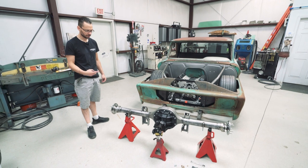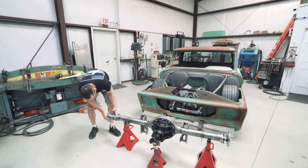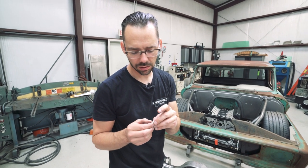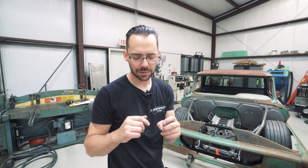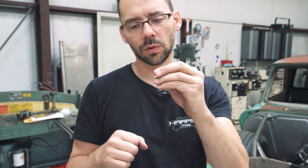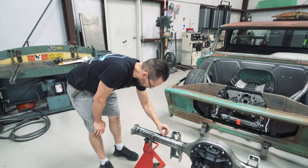I almost forgot - we need to drill that hole and put that breather in. Let's do it on this side. We'll take the axle out, grab a drill bit and drill a hole for those pipe threads. We've got to drill it pretty close and then use the pipe tap. Pipe taps are a tapered thread - the tighter you get it, the more they seal. Let's put it right there on top.